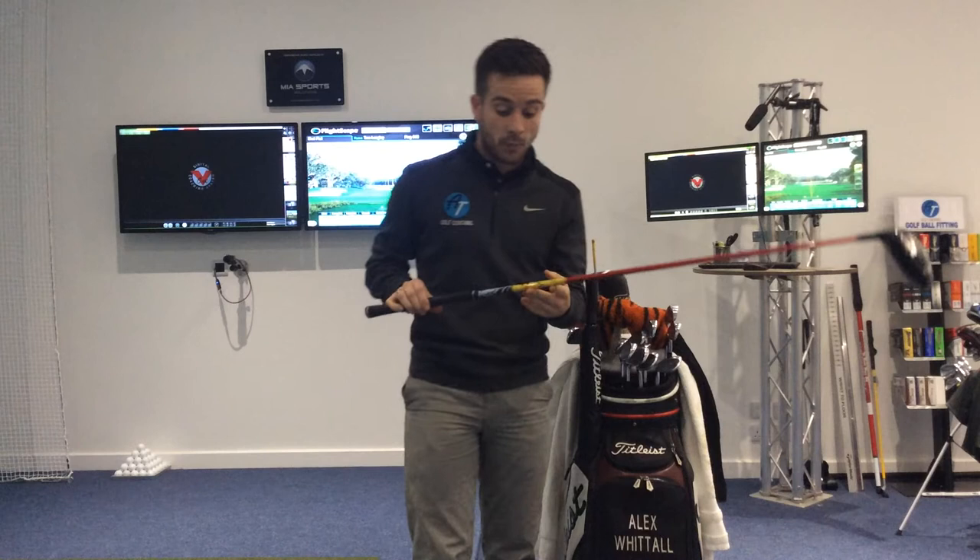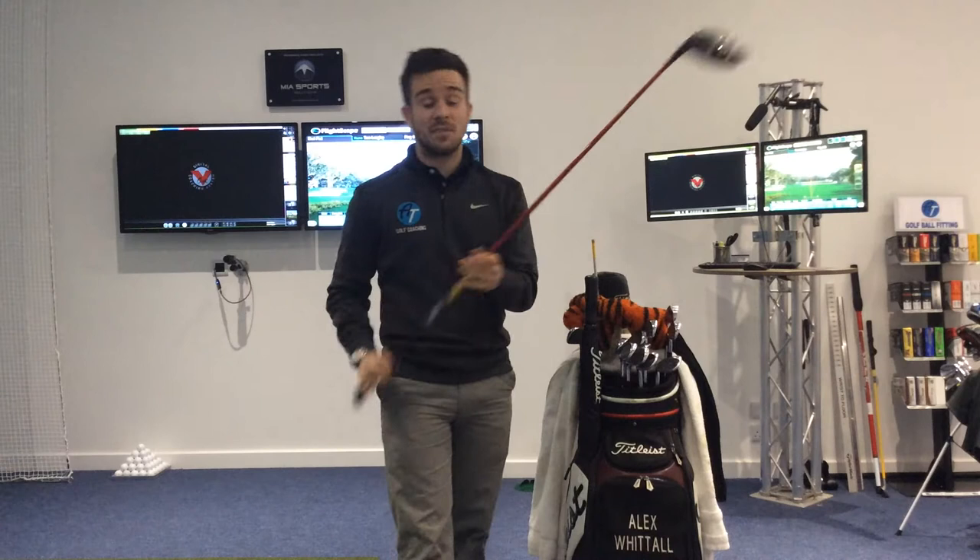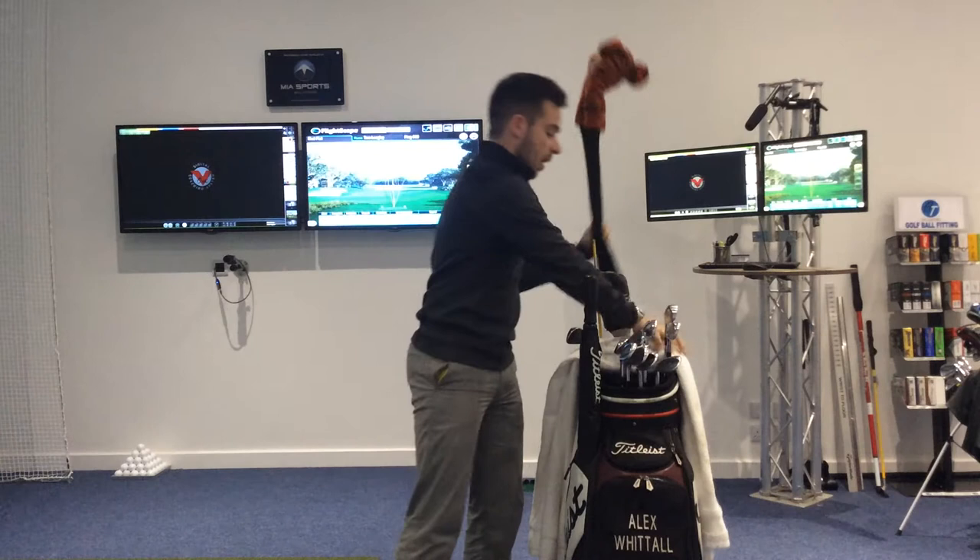I've got a Motori F1 shaft in it, made by Fujikura, just in a stiff flex, 65 grams. Seems to suit me pretty well. I've had this in my bag now for just over two years. I really still like the feel, so hence why I haven't really changed it yet.